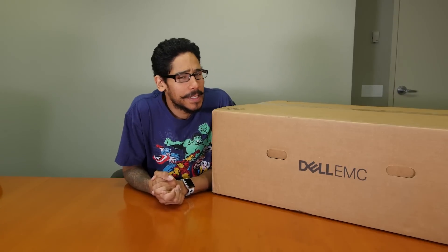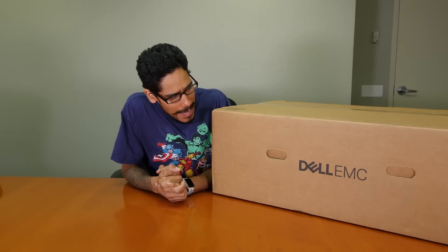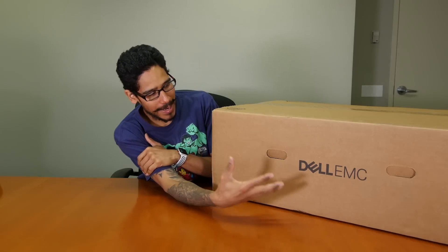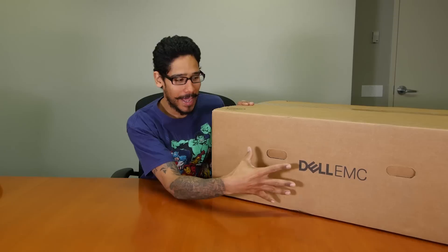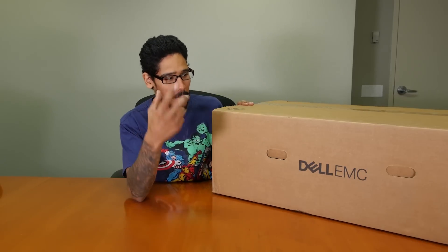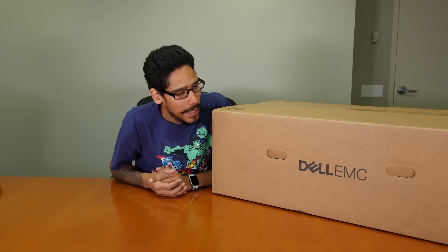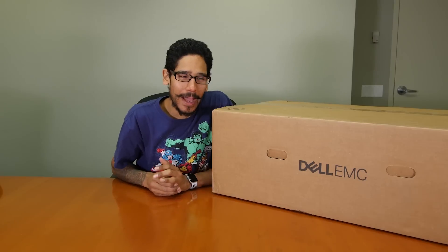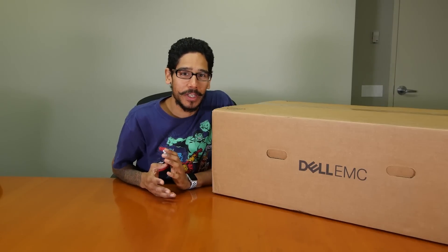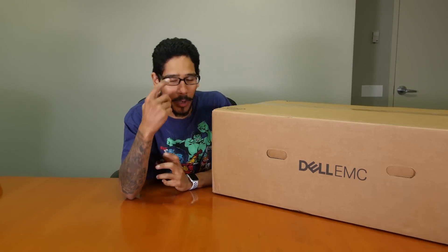Hey guys, welcome back. This is Bernard from the BTNHD, and we have an awesome unboxing today. I have the slightest clue what's inside the box because my 9-to-5 IT manager kind of surprised me. I was complaining about one of my hypervisors — I had a PowerEdge 2950, a super old processor. I have a couple of virtual machines in there that are very important. One virtual machine is actually the vCenter, and I just wanted a new machine.